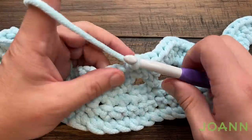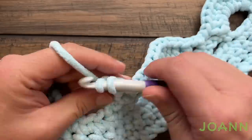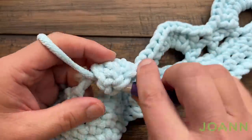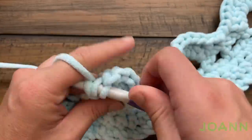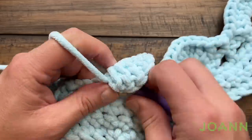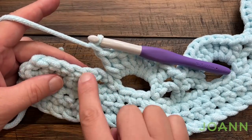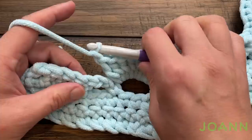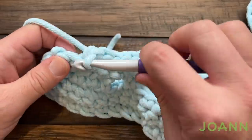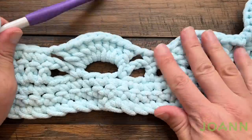Coming up to my last one here: chain one before I start and do another nine. Once you get your last nine in, chain one. For the edge, the last five — which includes that chainless double crochet — is each a single crochet: 1, 2, 3, 4 and 5 is the last one. Perfect — this is what it will look like, beautiful.